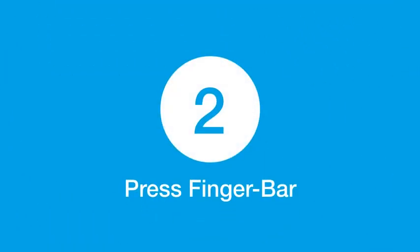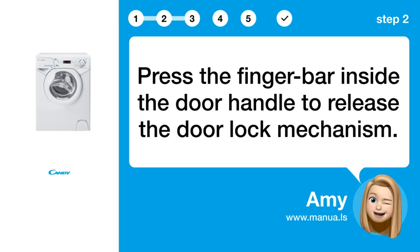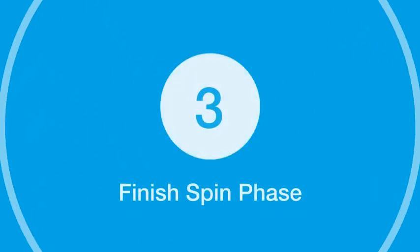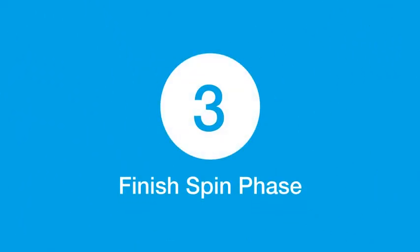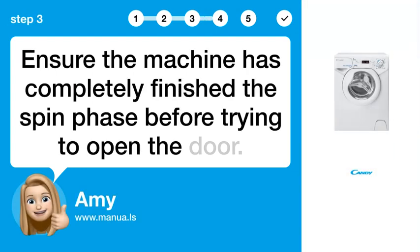Step 2: Press the finger bar inside the door handle to release the door lock mechanism. Step 3: Ensure the machine has completely finished the spin phase before trying to open the door.